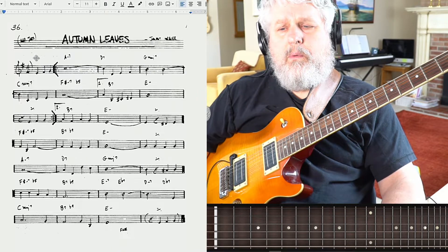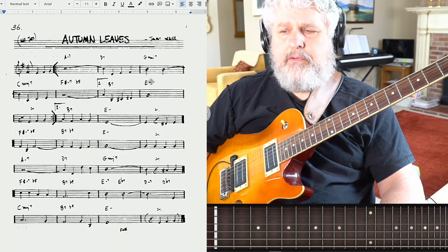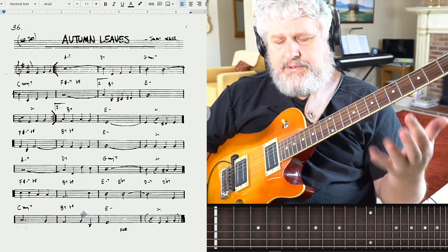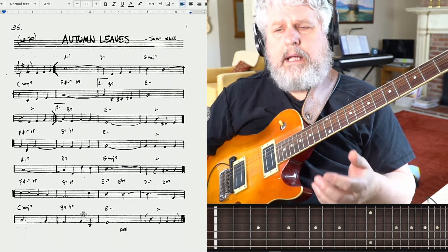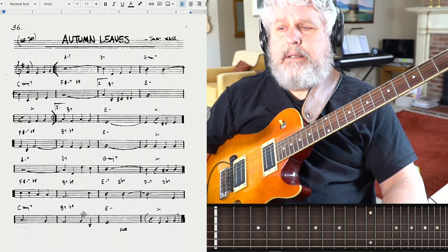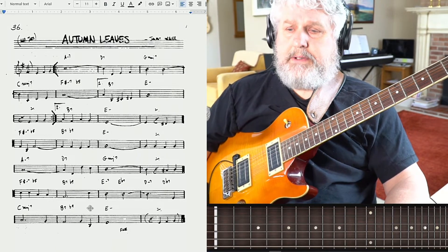Now we know what key we're in, right? We're in the key of G major. We've got a 2-5-1-4 in the key of G major, and then we have a 2-5-1 in the relative minor. You should have all of your scale forms be aware of where they are, have them all underneath your fingers, and be able to play them laterally as well as vertically. And that will help to inform where you're going from a fretboard mechanics perspective.